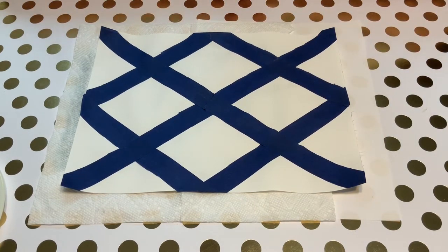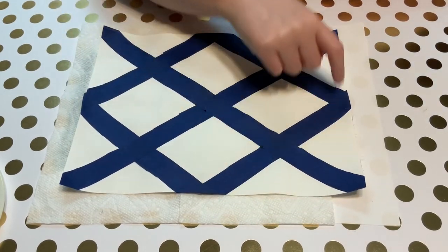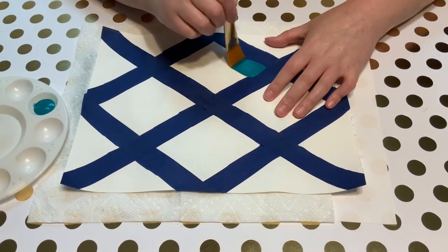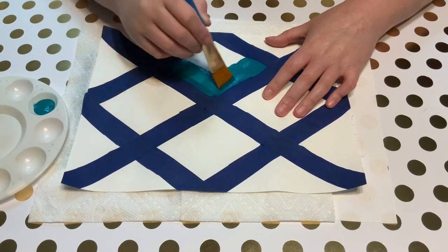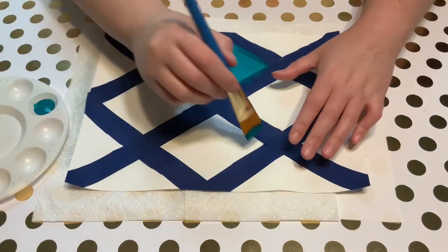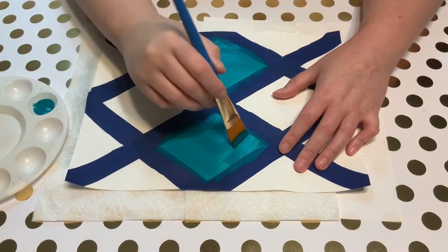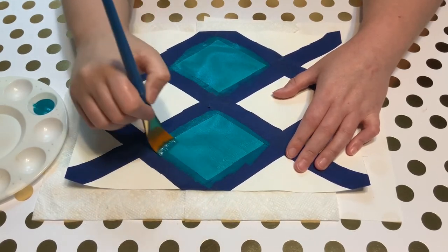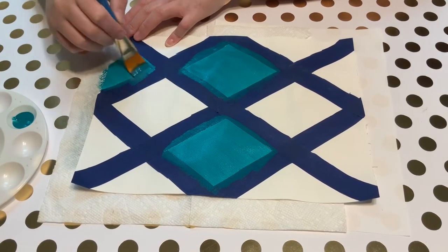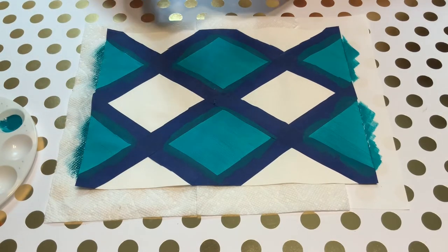My next step is to start painting. The two base colors I'm going to use today are purple and teal, and I'm going to alternate the colors of my little triangles or diamonds, whatever these are. While I wait for my first layer of teal to dry, I'm going to go in with my first layer of purple.